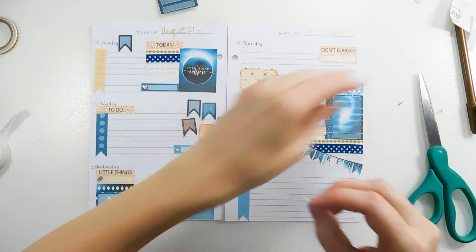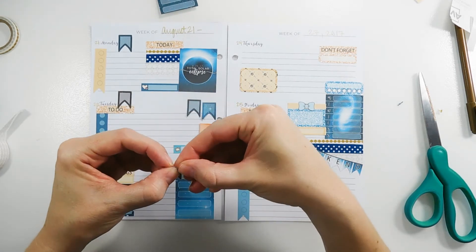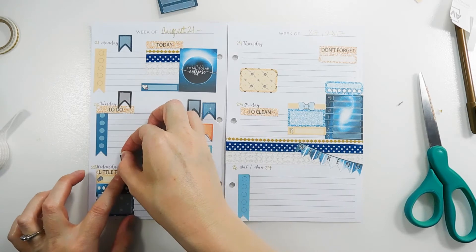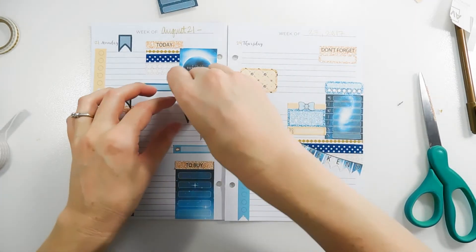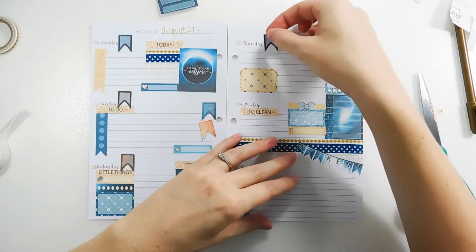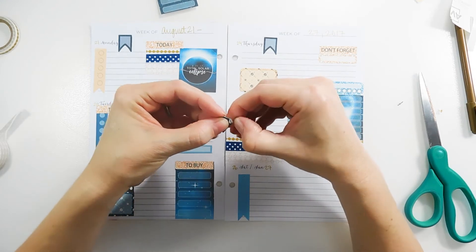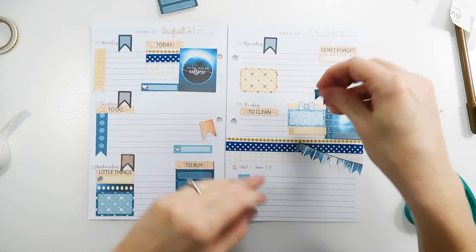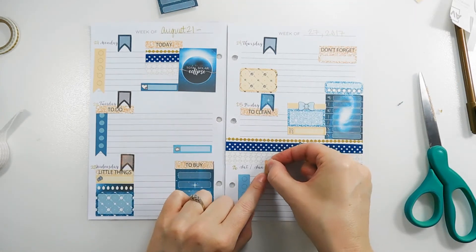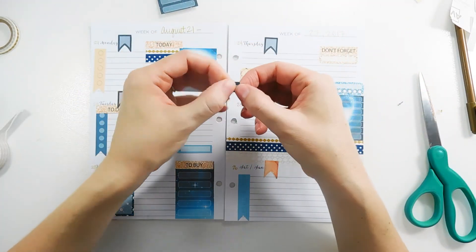I'll wipe out the dates I already have down. If I'd seen these flags before I could have planned it out a little better and it would have looked nicer. But sometimes you've got to fly by the seat of your pants — and in the end it all comes together no matter how you do it. I'm going to put one flag on Friday and one for the shared weekend area. Oh, and there's a little deco piece of a birthday cake — perfect for my older sister's birthday!